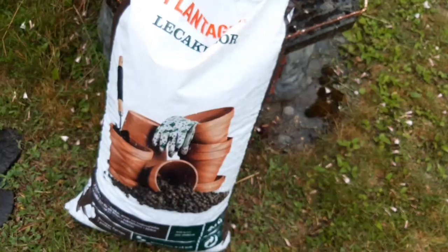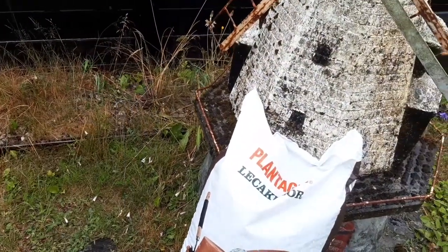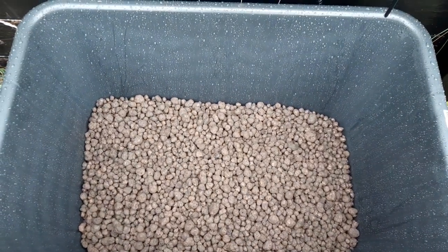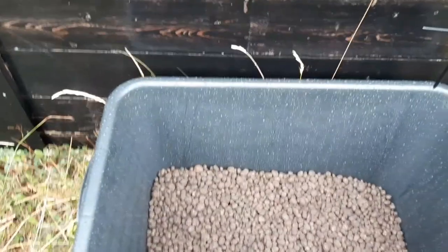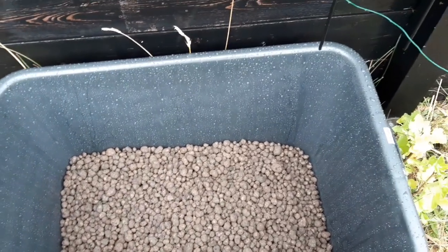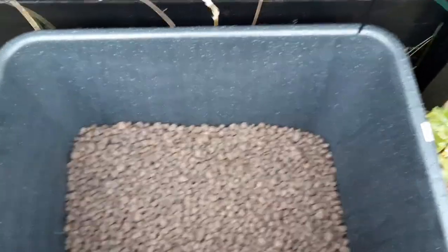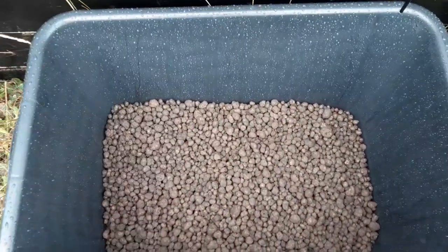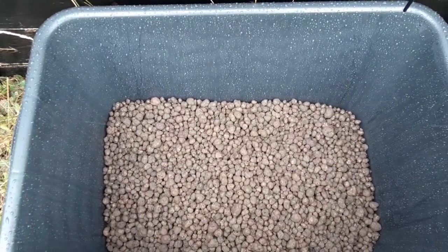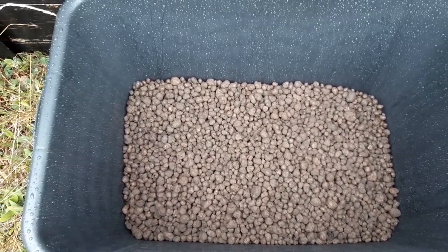I'm going to plant these out and then show you the finished products. These are the leka balls I'm going to put in the bottom, then plant peas and some weird veggies. I'm using a plastic concrete mixing tub I got for about seven bucks — it's around 50 liters, a good 18 inches deep. Instead of drilling holes, I put leka in the bottom so there's a water reservoir it can drain through. You can still aerate the roots and I don't have to deal with drilling holes, because sometimes the plastic is cheap and breaks. So this is my little weird gardening hack.